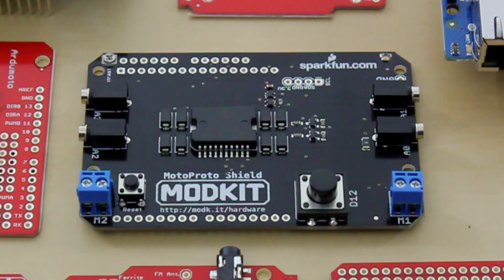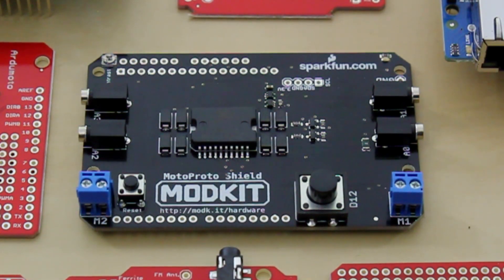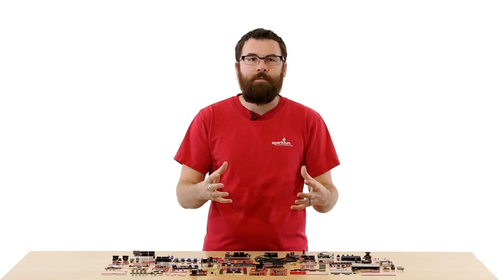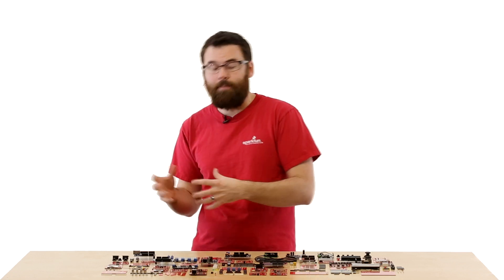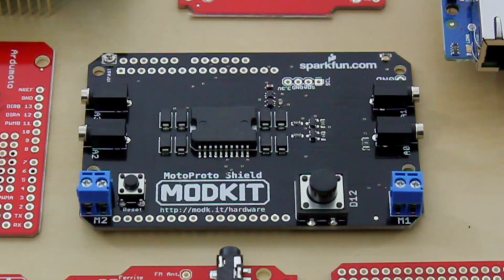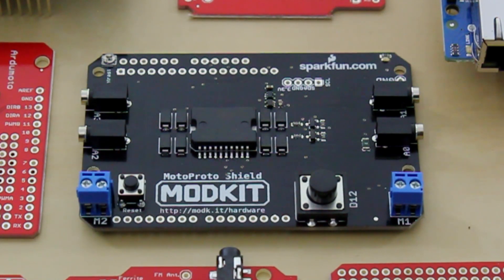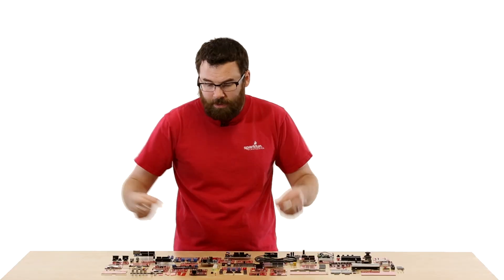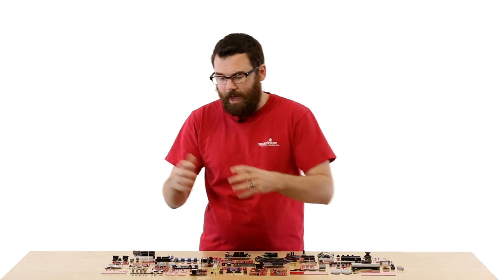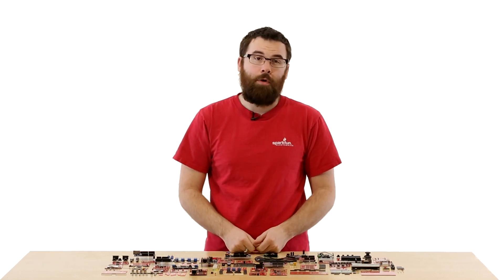This is the ModKit Moto Proto Shield. This is a shield that works directly with the ModKit software. The ModKit software is basically a drag-and-drop programming interface that allows you to do programming without having to write code. This shield has a motor driver so you can drive a motor, and it's also got a couple of audio jacks that you can plug cables into, and they have little alligator clips so you can connect them to different sensors. It's a really easy way to teach programming.